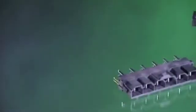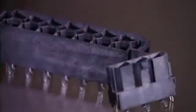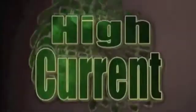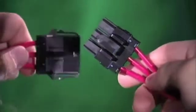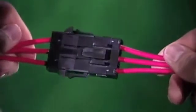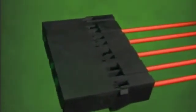Mini Fit Senior is available in both single and dual row configurations, wire-to-wire and wire-to-board, and is ideally suited for high power, high current applications. The Mini Fit Senior product line allows design engineers the ability to pack significant power into one connector. If the Mini Fit Senior single row is already specced in, no additional certification is necessary for the dual row system.